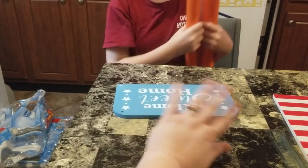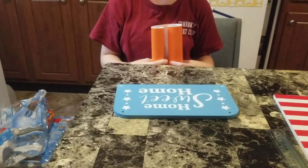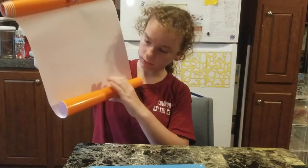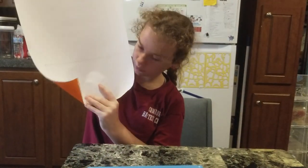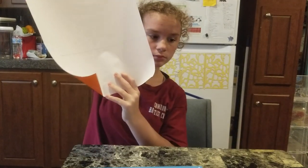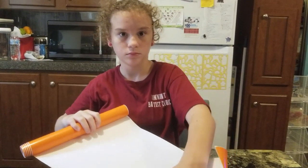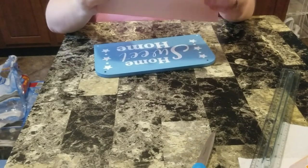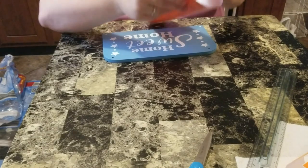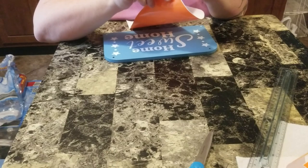Once the spackle's dry and you've sanded off the little excess, we're gonna do the vinyl. To do that we had to measure and draw it out — it is ten and a half by five and a half inches. Now we're gonna cut that and apply it. I'm gonna go ahead and cut it off screen, then peel off the backing and hopefully I don't mess it up.